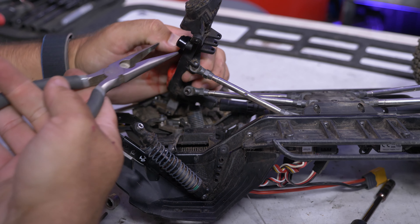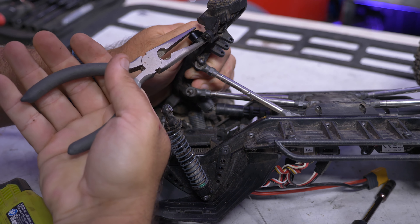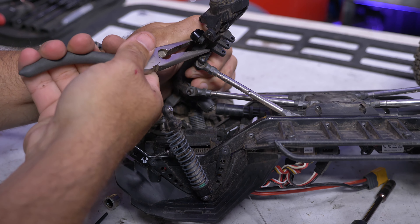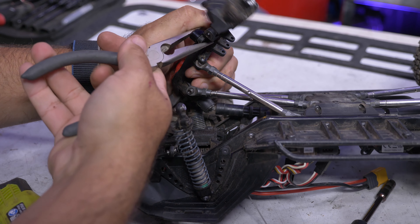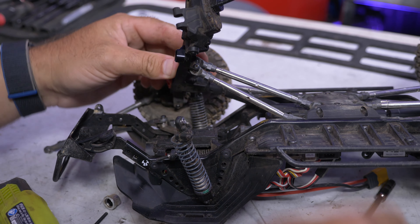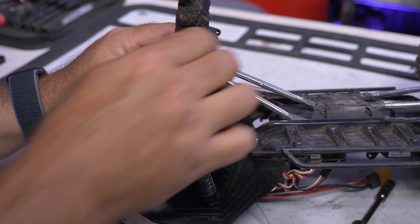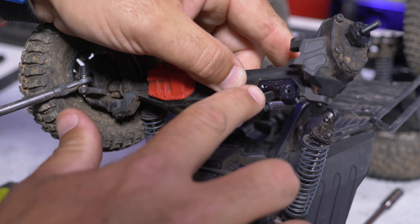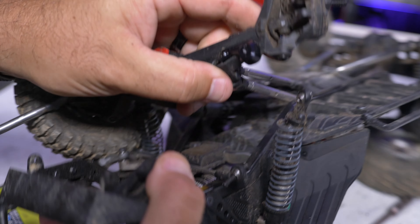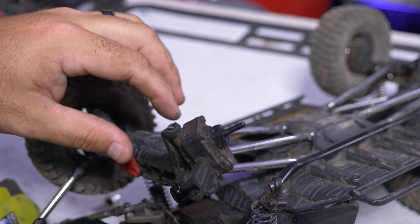I'm going to go ahead and squeeze this on here, get it on there nice and tight, make sure it snaps in — there it went. You could use something to protect it a little bit; I just went at it with the needle nose pliers. It's a really snug fit. You can see it mounted right up in here. I did use needle nose pliers to snug it on — you could use something else. You could also put something on there to protect the anodizing; I just went bare at it.